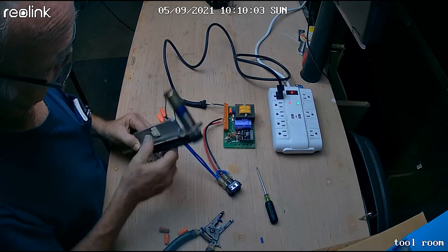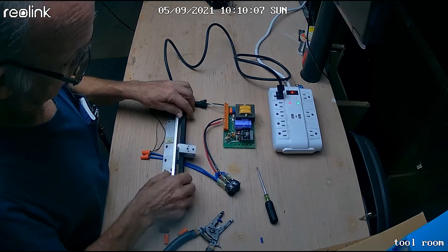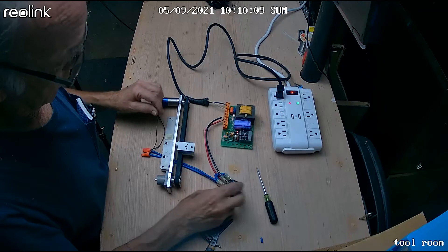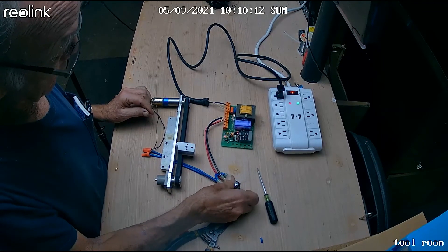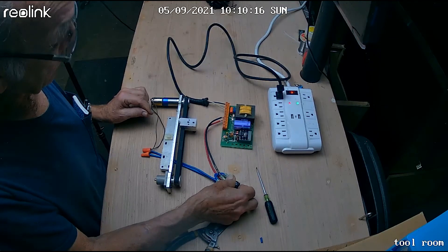Now you see why we use a momentary switch. If you had a maintained switch — which means it stays where you put it — then it would stay on until you turned it off. So you use momentary switches for jogging operations like this.